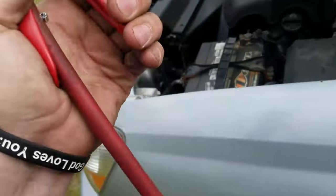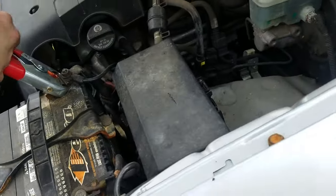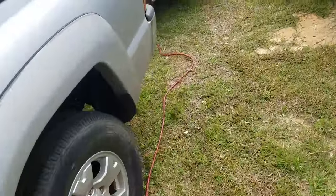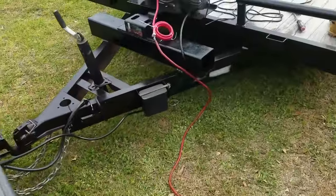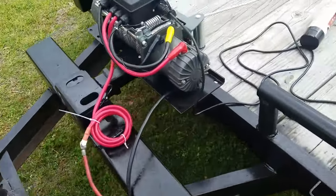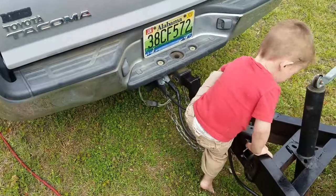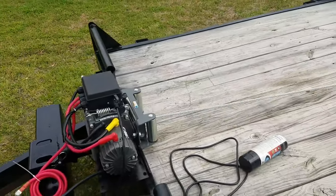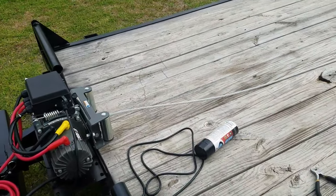Now all I have to do — I'm going to keep all this set up in my tow box — just plug that up, ground it right there, hook the positive to the battery, and it's ready to rock and roll. Simple as that.